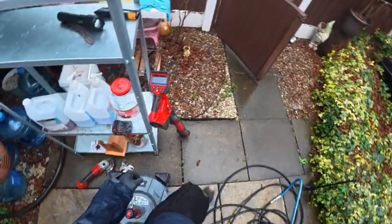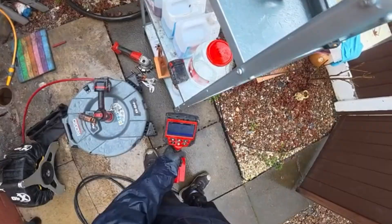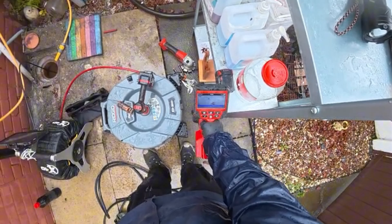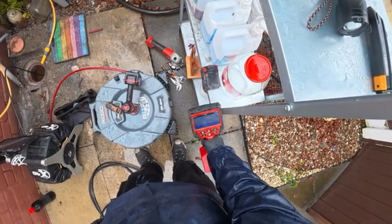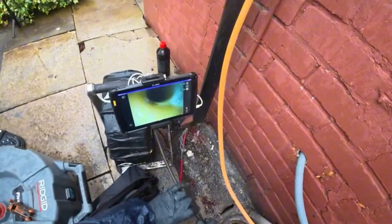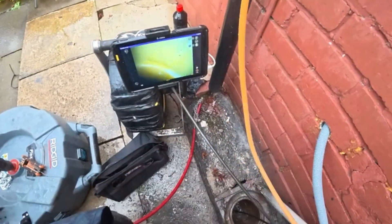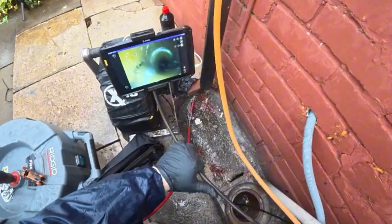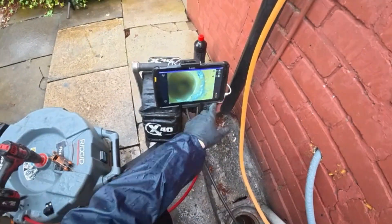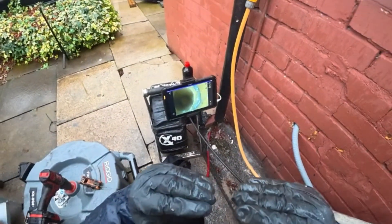We're at two and a half metres — just underneath this flag here. I'll bring the camera all the way back so you can see. You can see here where the pipework has dropped a little bit — the clay joint has just dropped like this.